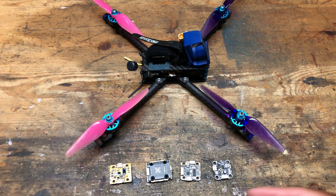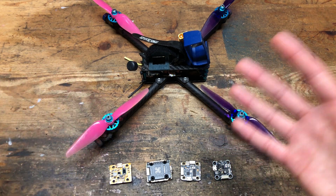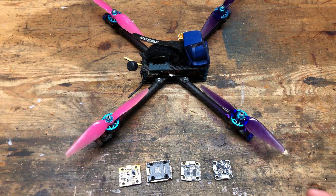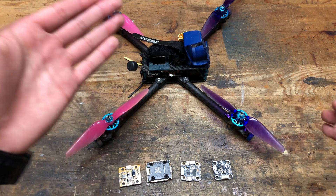So one of the main changes to version 6 was moving to a 20x20 stack so that I could save some weight with the boards themselves, and it also allowed me to make some design changes that saved some weight with the frame design.